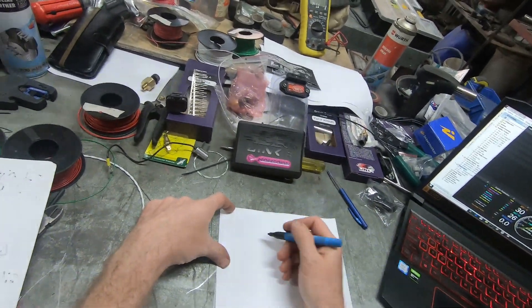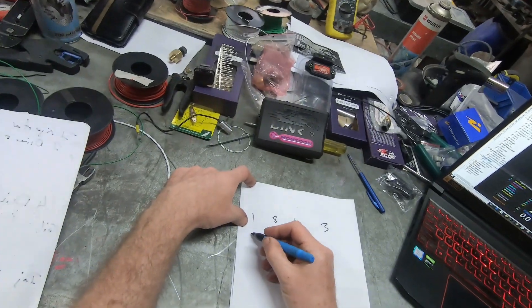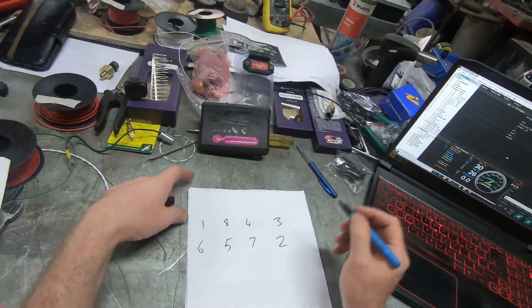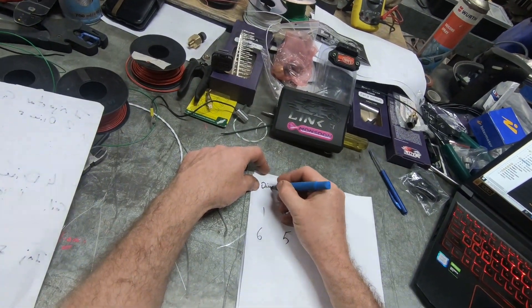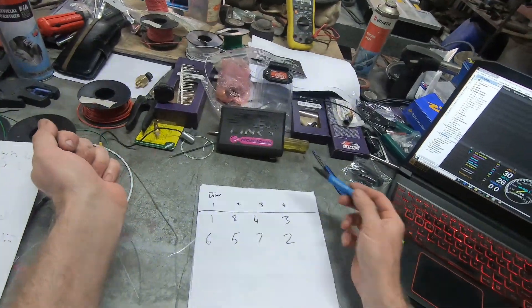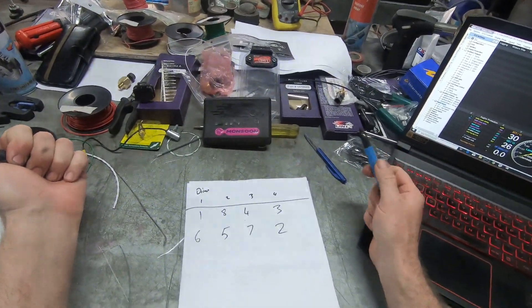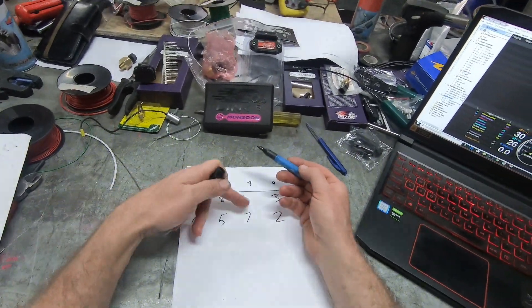Since I need to group the injectors together and I've got four outputs, it's going to be four groups of two. This is how we'd normally do it: write the firing order down — 1, 8, 4, 3, 6, 5, 7, 2 — and assign injector drive one here, then drive one, two, three, four in sequence. That's how we normally group them together, mirroring the engine with each cylinder that comes to TDC on the same drive.